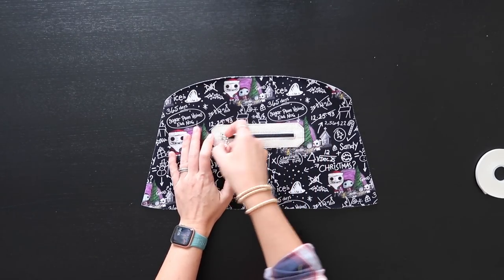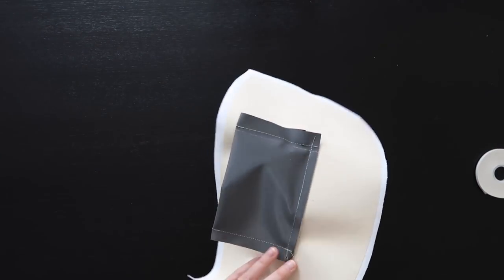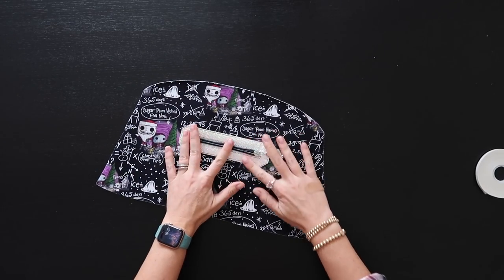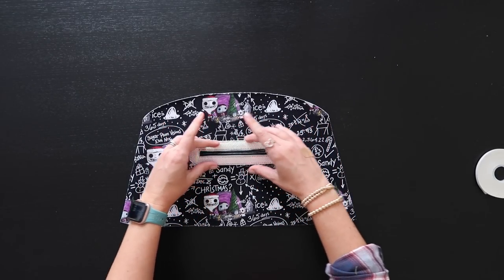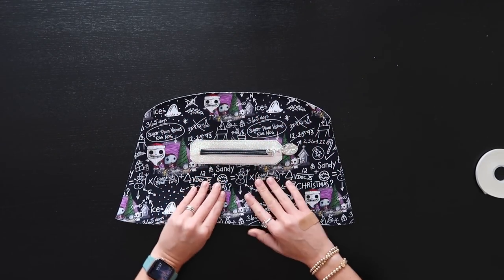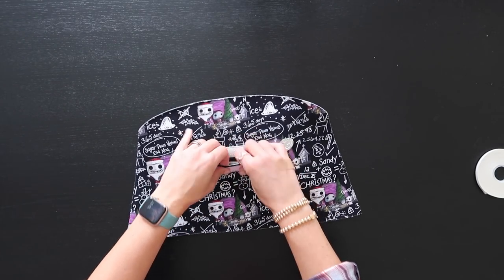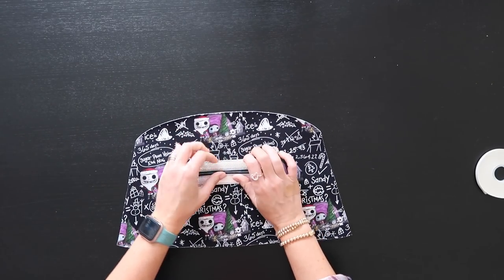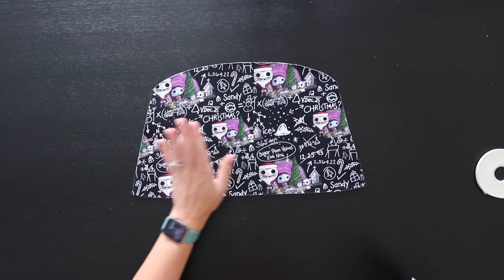That pocket is nice and easy — just give it a test to make sure everything is good and everything's closed up. It's a small pocket but it's cute. You definitely have room to make this a bigger pocket — if you want to make it wider and deeper you can, which would allow you to fit a cell phone in it. Right now it is a pretty small pocket, but you could make it bigger.